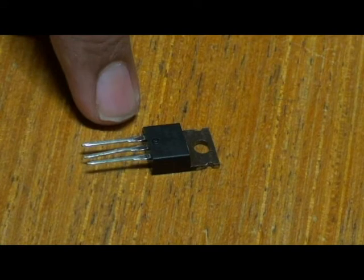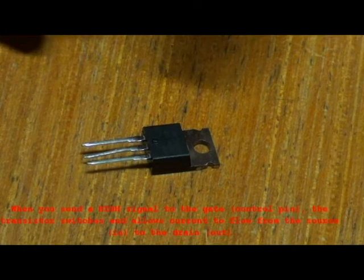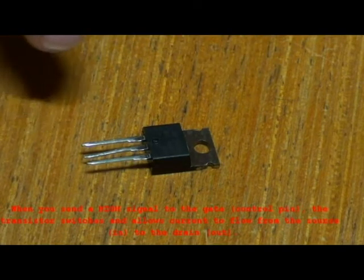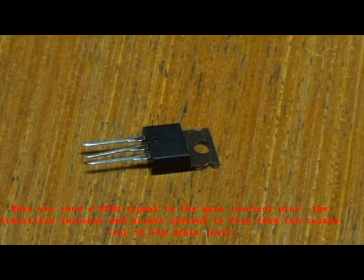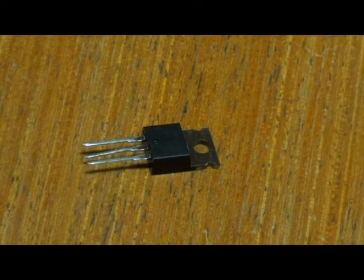It has a gate, a drain, and a source. Basically, the input is called the source, the output is called the drain, and the control is called the gate, which controls the flow of voltage. When you send a high signal to the gate — that is the control pin — the transistor switches and allows current flow from the source to the drain.